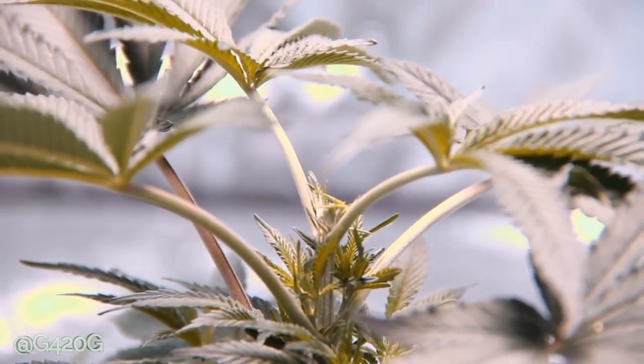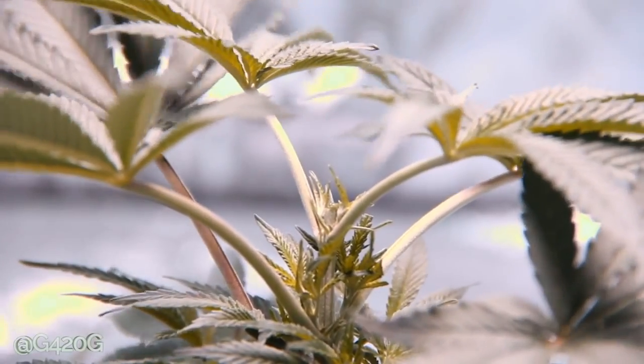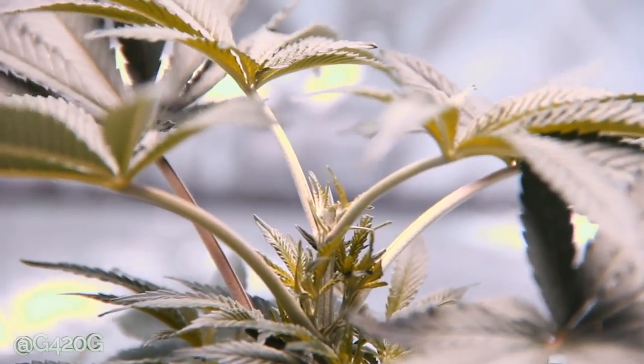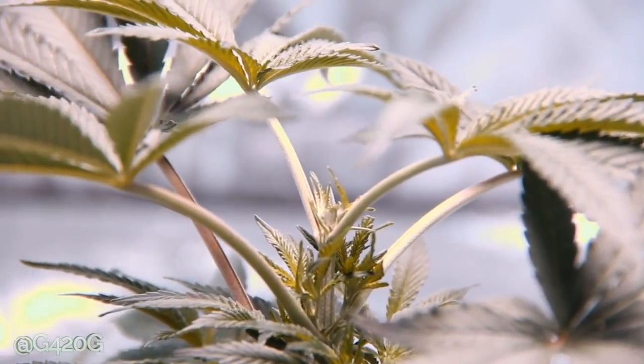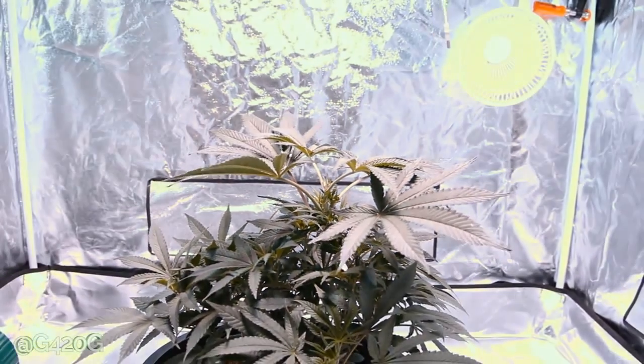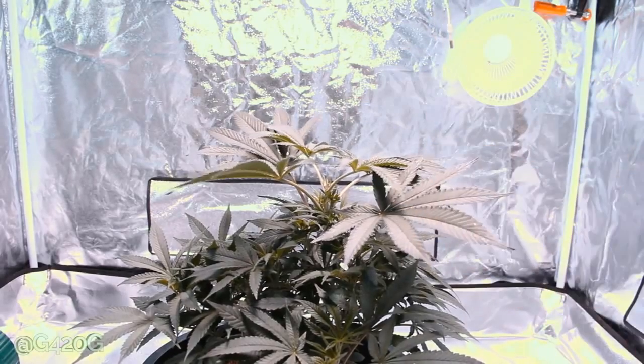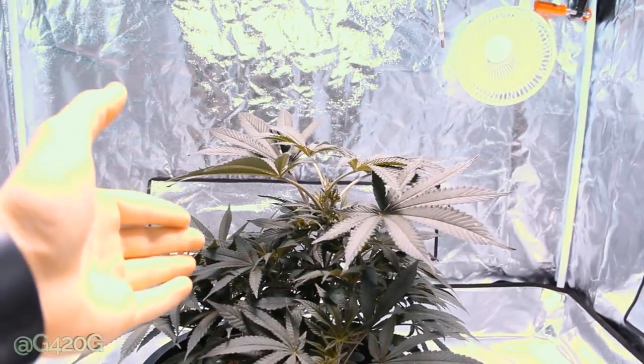And you've officially topped your plant. That is the quickest way to top your plant without actually causing damage. You can top with scissors as well, but it does cause a little more damage to your plant. So we topped just one node under our top node there. And this is our beautiful Crown Royal.